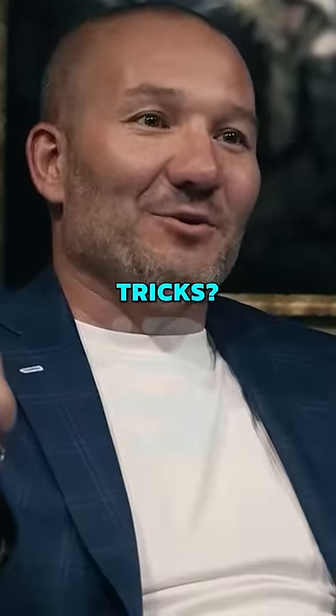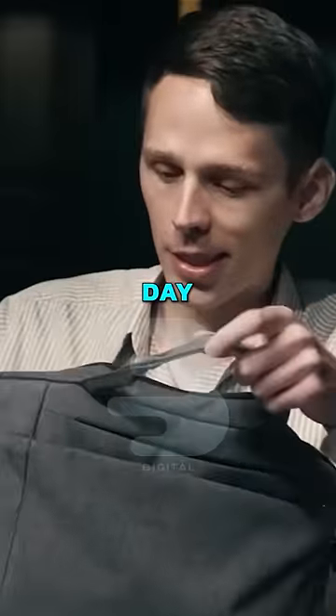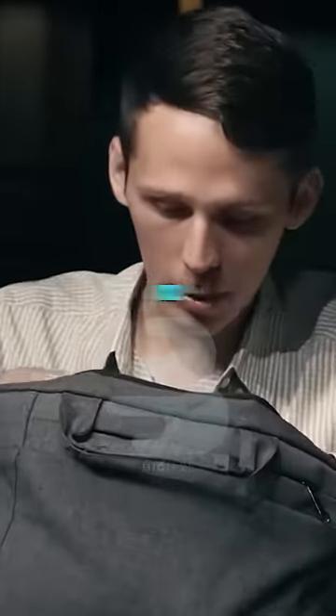So, what do you got in this bag of tricks? This is the bag that I carry every day. It's got so much in it. We could be here for 12 hours, but we'll make it short.